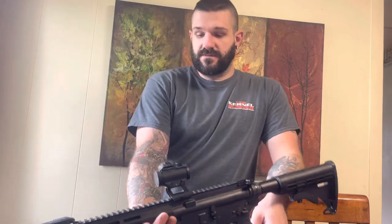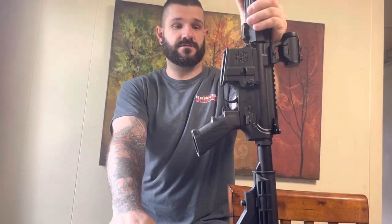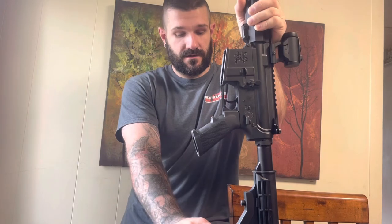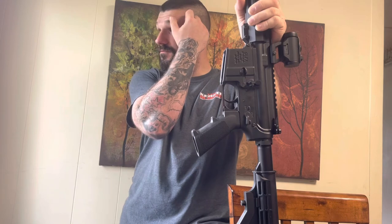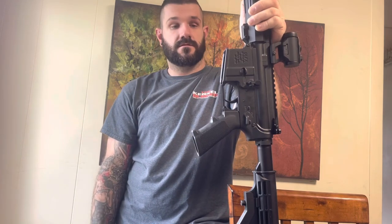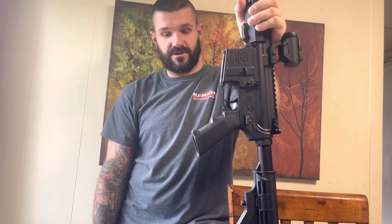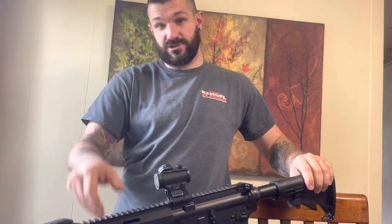But yeah, back to the gun — those are my thoughts on the Great Lakes Firearms and Ammunition 5.56/.223 AR-15. Awesome gun, grab one for yourself. You've seen it pop a subwoofer. I don't know if this video is gonna end here or it might just trail off into something else.